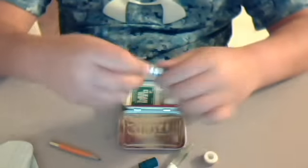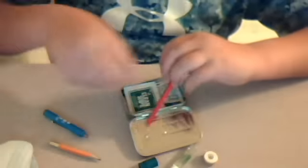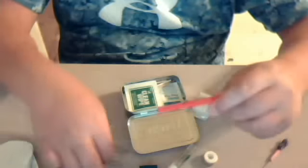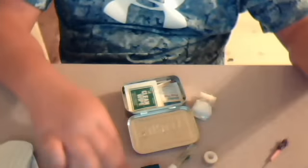I got my screwdriver, and I got a dart, my needle to sew, some safety pins — you can see those right there. Safety pins.